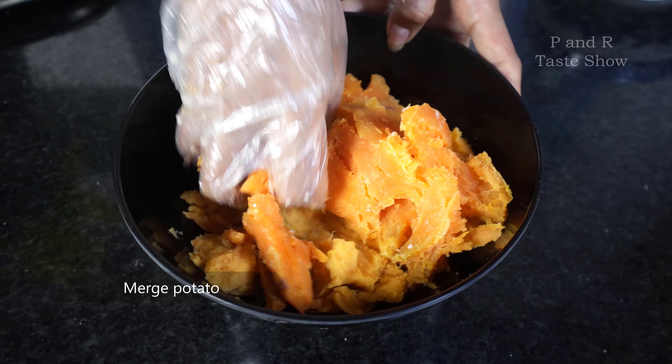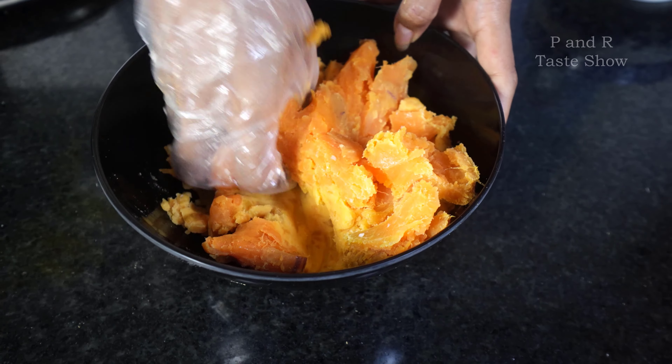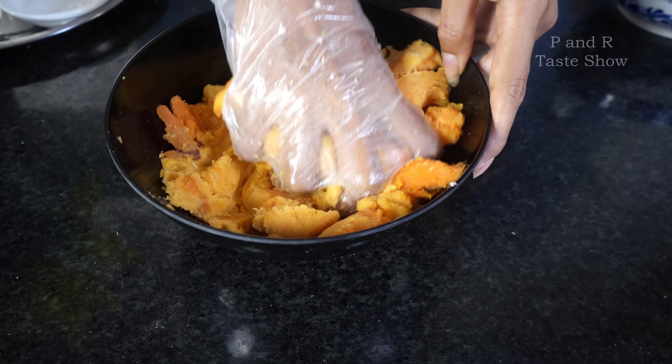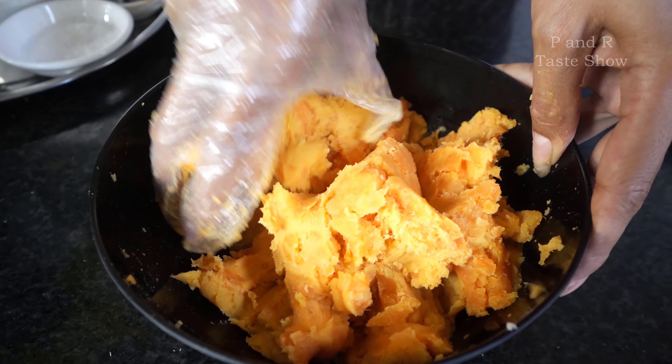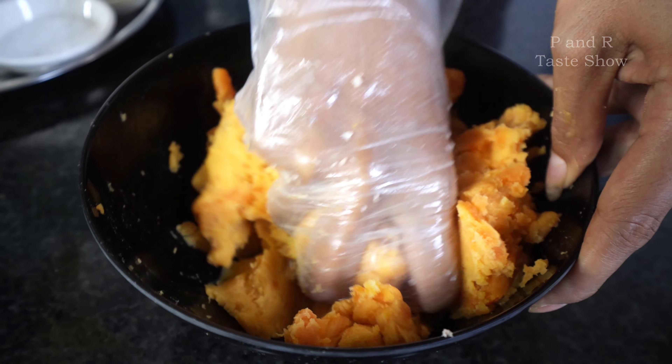After mixing the bacon already, now it's time to blend this steamed potato. And after blending and mixing, we're ready for the next step.